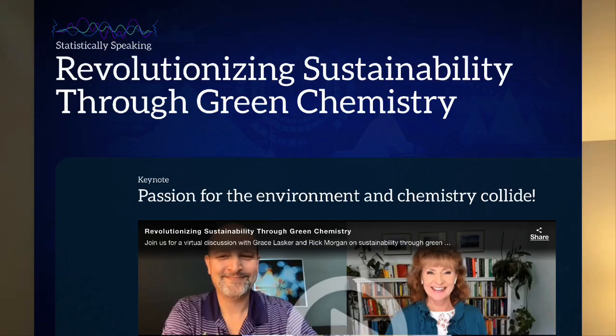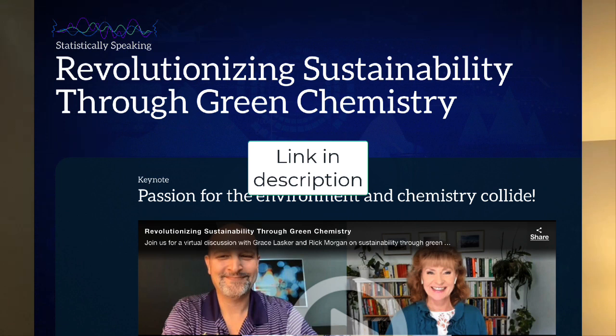The first is that I did a talk this week on statistical analysis — using statistical analysis to help with green chemistry and sustainability. I'll put a link for it below; you can watch if you like.